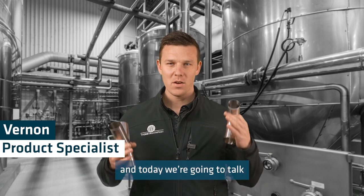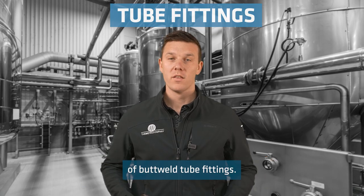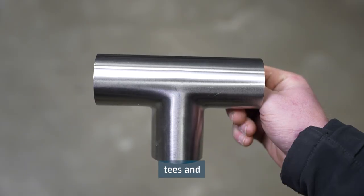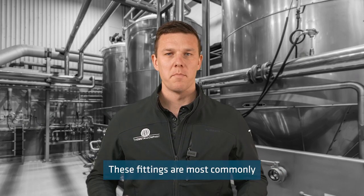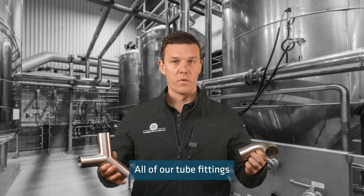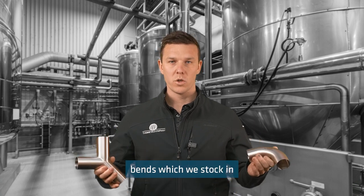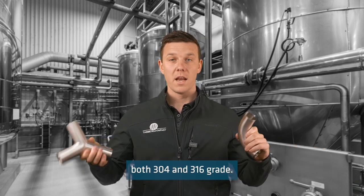Hello, my name is Vernon and today we're going to talk about the Metal Company's range of butt weld tube fittings. This includes bends, tees and reducers. These fittings are most commonly butt welded to dairy tube and are hygienic. All of our tube fittings are stocked in 316 grade stainless, except our bends which we stock in both 304 and 316 grade.